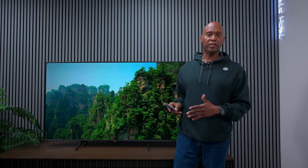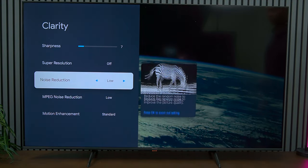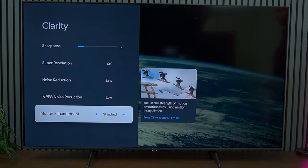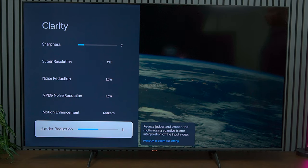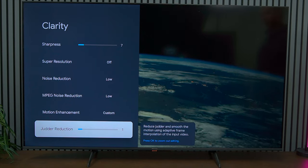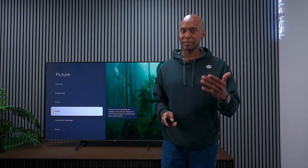If you have a low bit rate signal — meaning a low quality source like IPTV — you might complain about motion. To clean up some of that soap opera effect or bad motion, go into picture settings and you'll see something called clarity. Under clarity, there's motion enhancement. From the factory it's set to standard, but if you switch to custom, you can control the smoothness of the image through judder. Move it up and down until you find one you like. Unfortunately, this is not a set-it-and-forget-it setting — you might have to change it per show, but you can customize it per input.